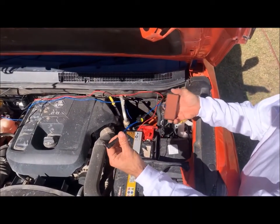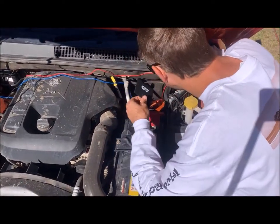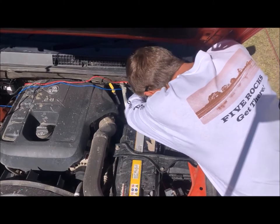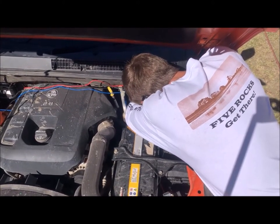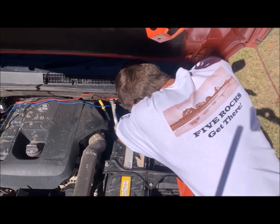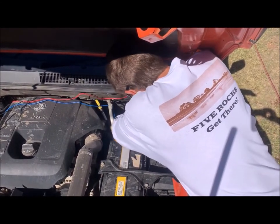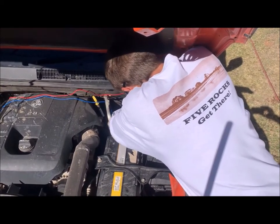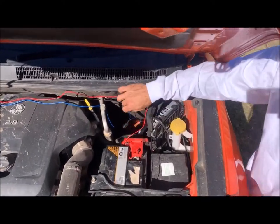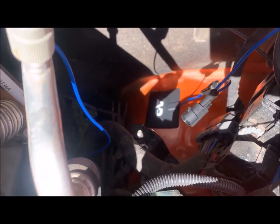We're going to put one of the pads onto the engine bay. He's cleaned the spot with an alcohol wipe and they just stick on. There you can see it's stuck on the engine bay.